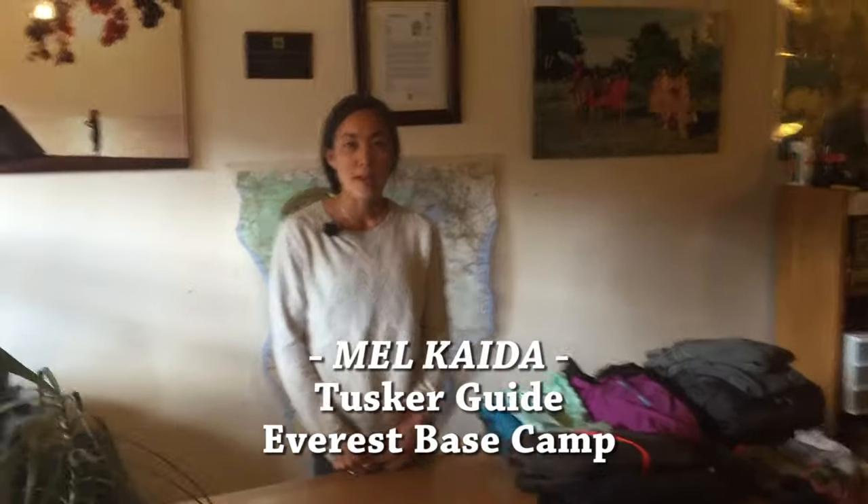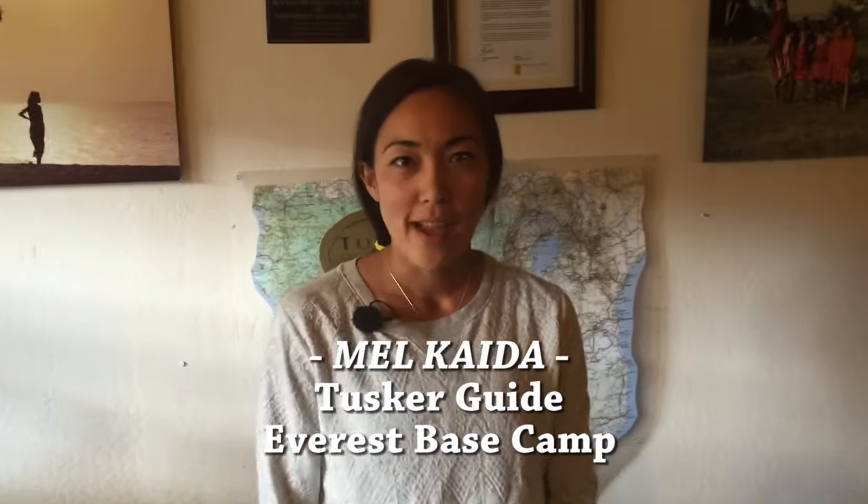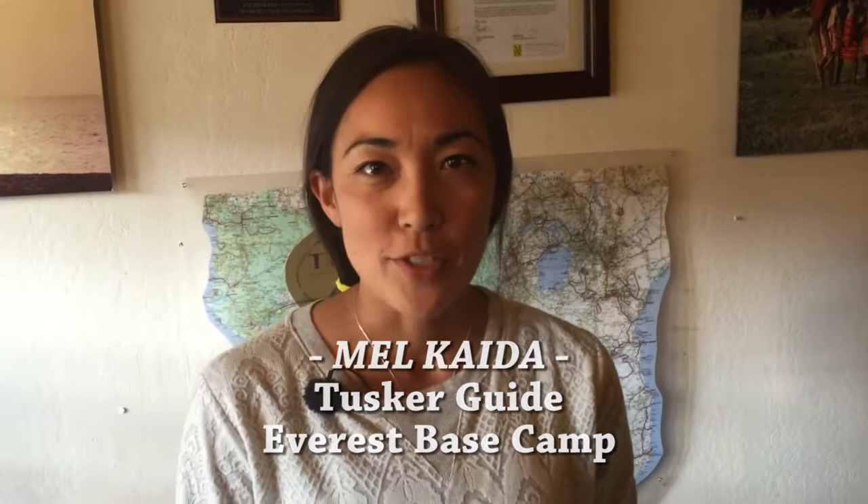Hi there. Today I'd like to talk about what to pack and how to pack for our Everest Base Camp trek. When hiking through the Himalayas you need to be prepared for all types of weather. Trekking to high altitude requires you to bring all those different types of layers.